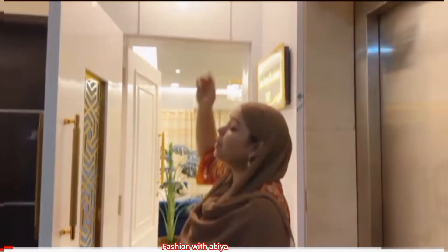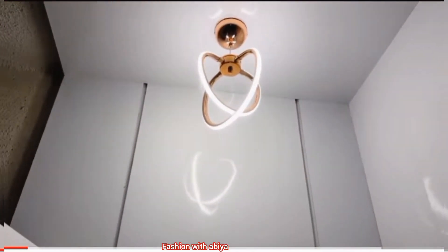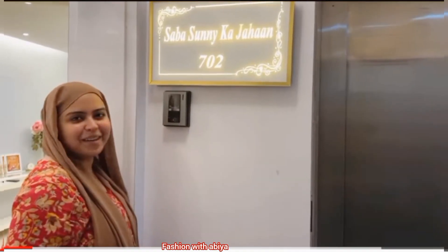This house is built — we came here and we didn't see it on the top, so today we have taken a simple lamp. Now let's go inside.